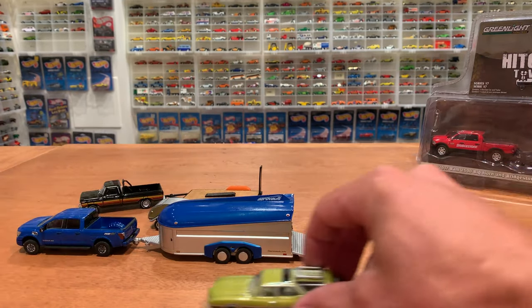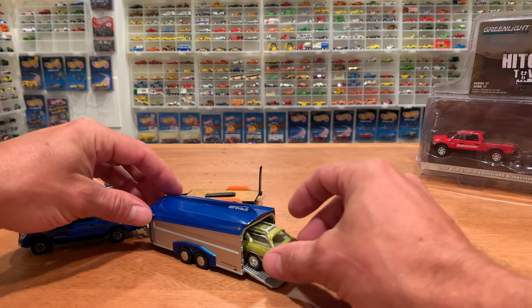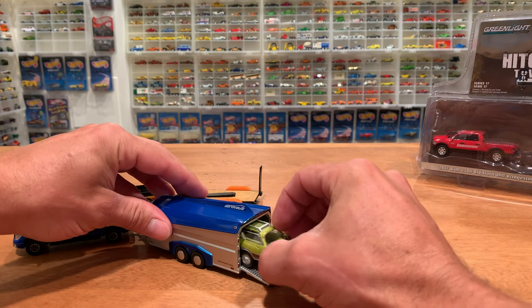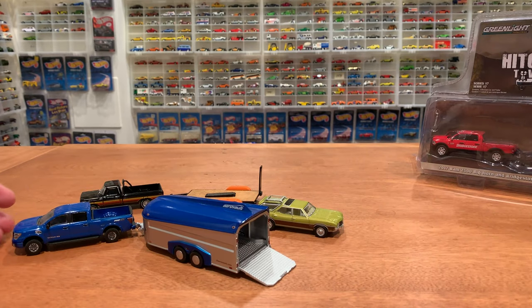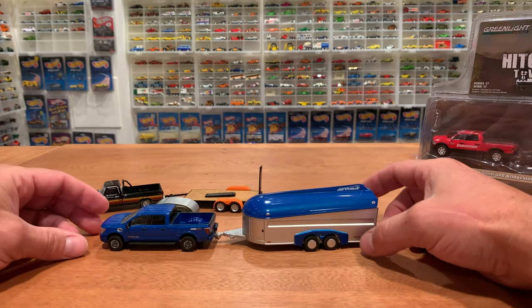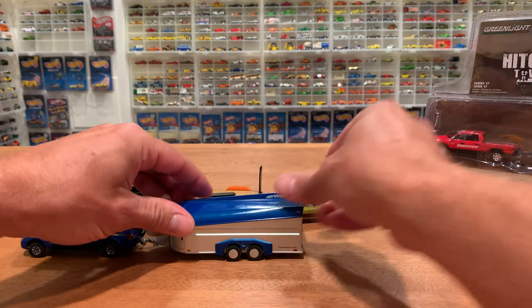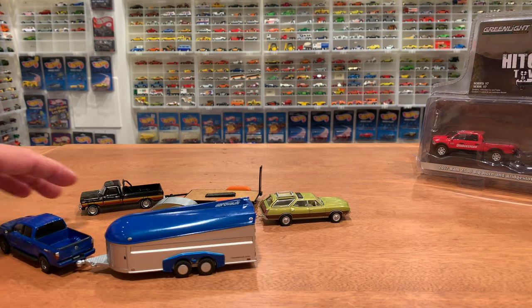Let's see — can we get a Vista Cruiser wagon into the AeroVault? The roof racks hold it up — that didn't quite work. How about a Hot Wheels Firebird, an '80s Firebird? No problem — we'll just leave it at that. So that's pretty cool — a nice heavy rolling unit. A bit of difficulty for me to open the door, but other than that, quite a nice trailer.